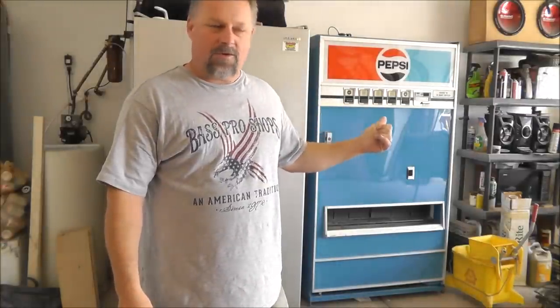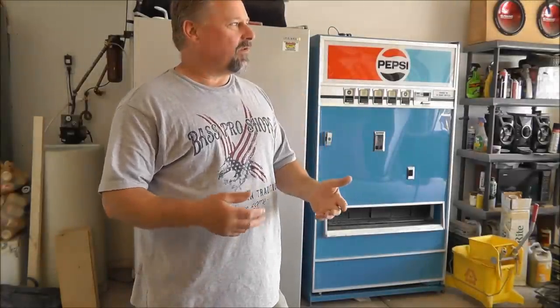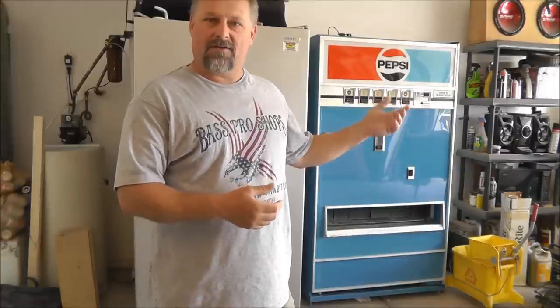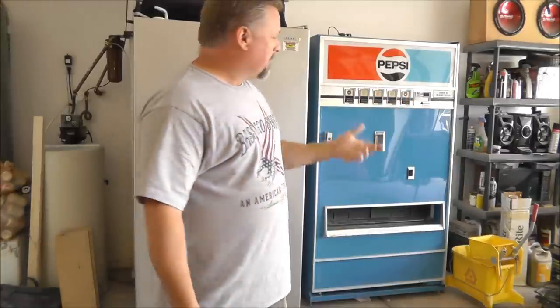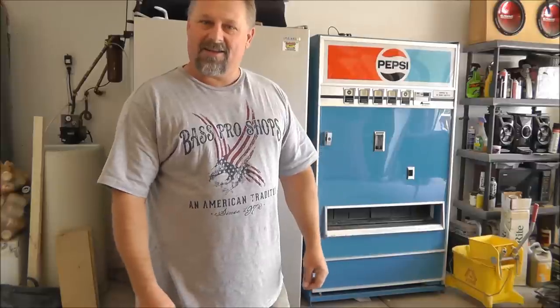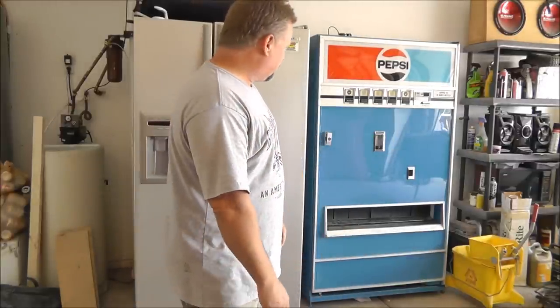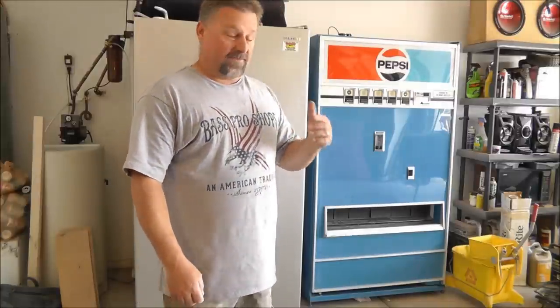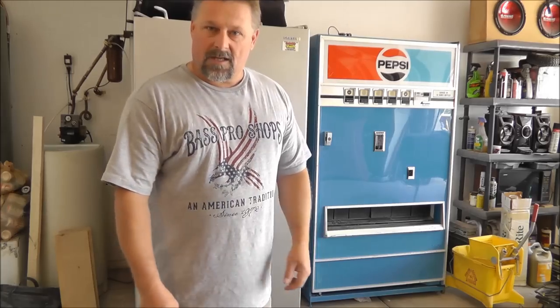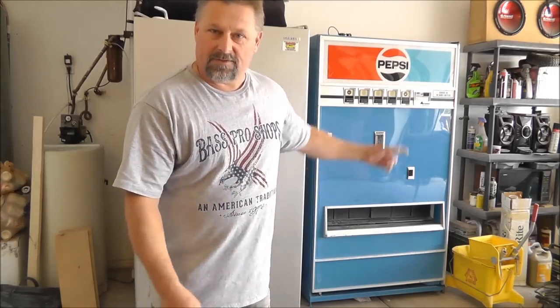A few days ago I had a commenter ask for an update on the Pepsi machine. I think it was yesterday morning I got that request, and it was just the night before that I buttoned up the shelving and everything on the inside. So I thought I'd take the opportunity today to push the car out of the garage and get a good camera angle and show you what I've accomplished so far. Now I'm going to qualify this by saying it's not done yet, but it's done enough to secure my guns in. Let me grab the camera and move you in closer and we'll take a look.